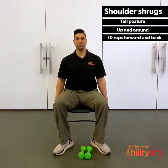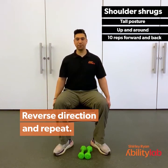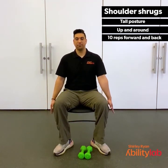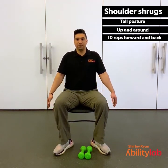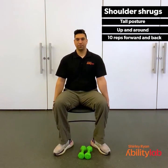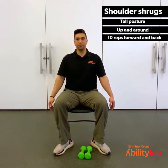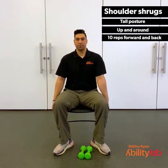Now let's reverse directions and go backwards. Same thing — we're going to go up and pull the shoulders back, drawing circles with those shoulders. Making sure we're going through the full range every time. We're going to go about another 10 seconds here. Give me 3, 2, 1.